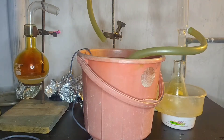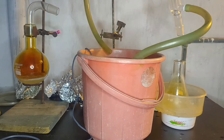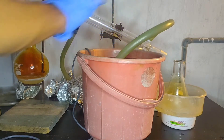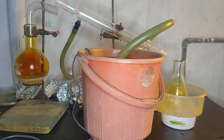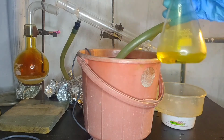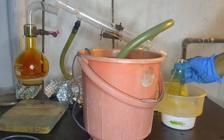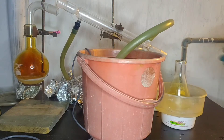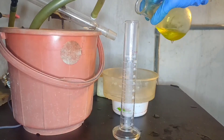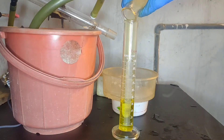After all the nitric acid has dripped, this is our final yield of nitric acid. It's yellow in color. I poured the nitric acid into a measuring cylinder to calculate the volume. The volume came out to be 41 ml.